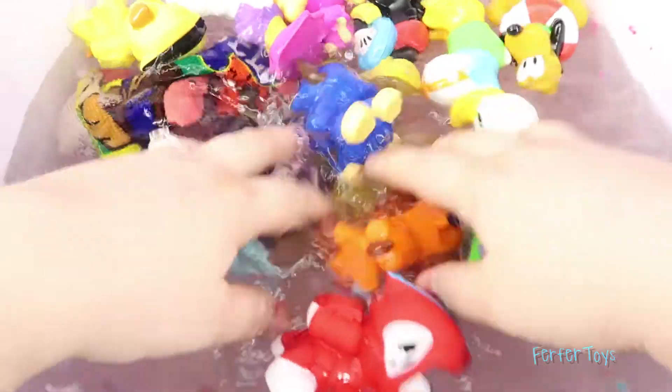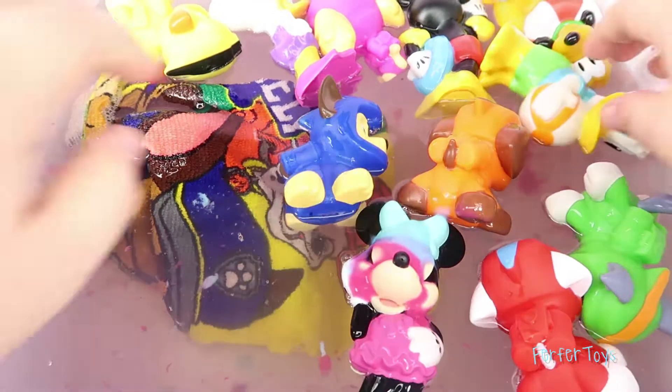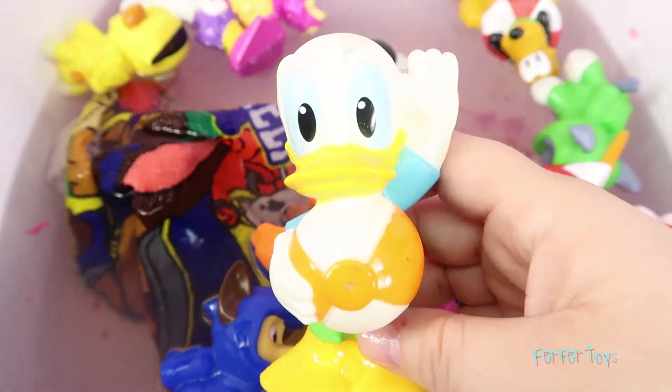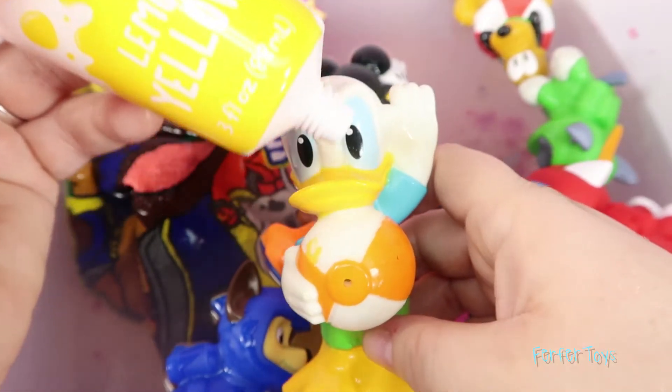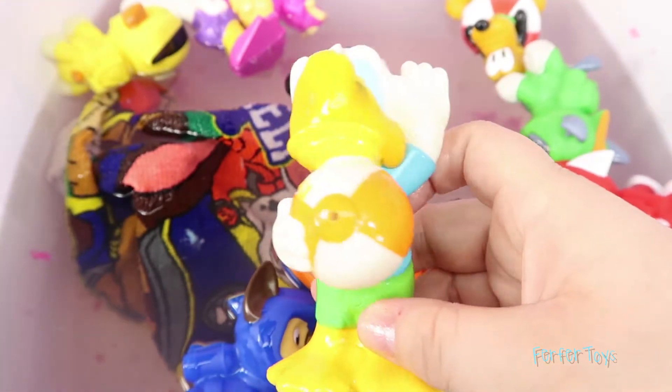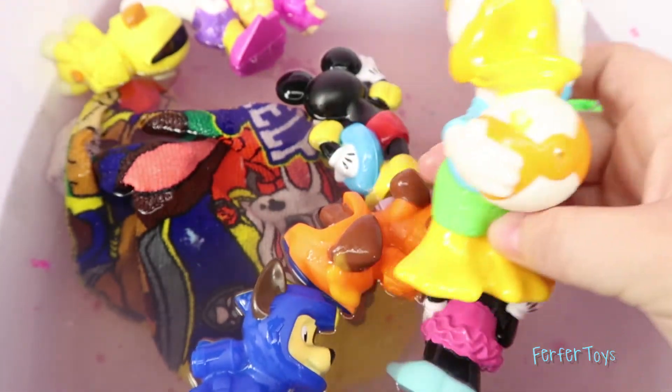Hmm, who do we do next? Oh, I know! We haven't done Donald yet! Let's put some paint on him! Does anyone know what color this is? This is yellow paint! And it matches his face and his feet! Okay Donald, it's time to get back in!